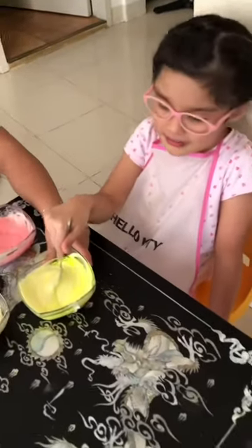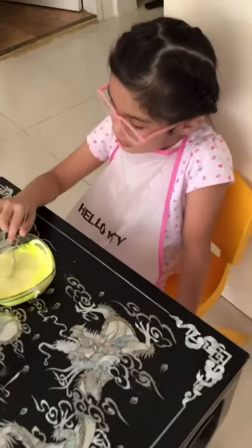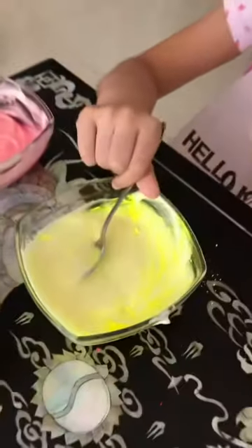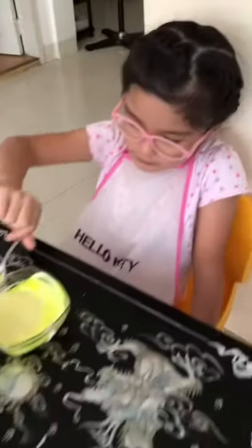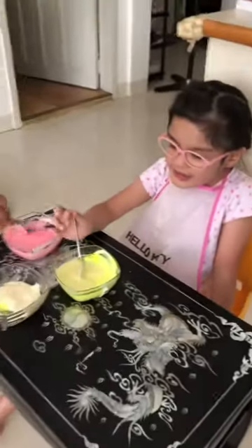We're making sugar art for the cupcakes — for Addy's birthday cupcakes. Happy birthday! I hope you like our cupcakes.